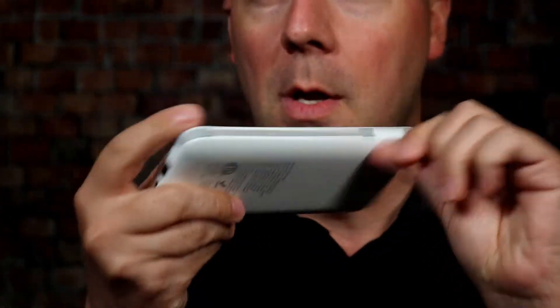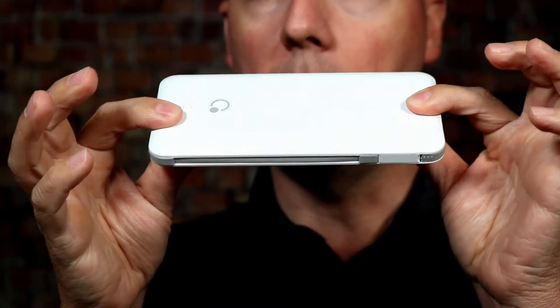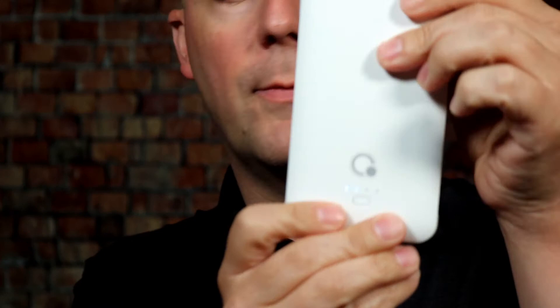Now let's take a look at the actual battery itself. It's a pretty nice, stylish little white battery with gray trim around it — a very nice look with a cute logo on the front.